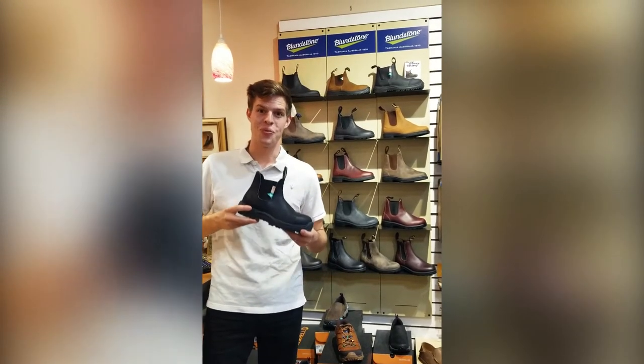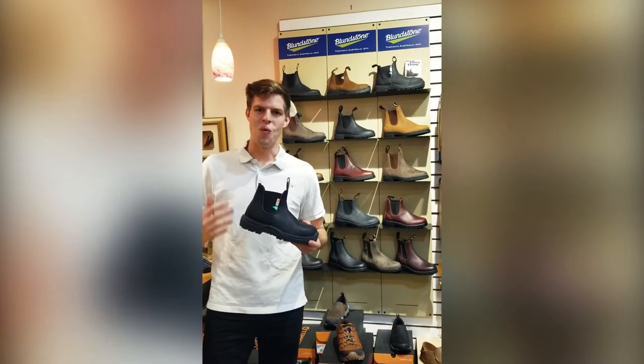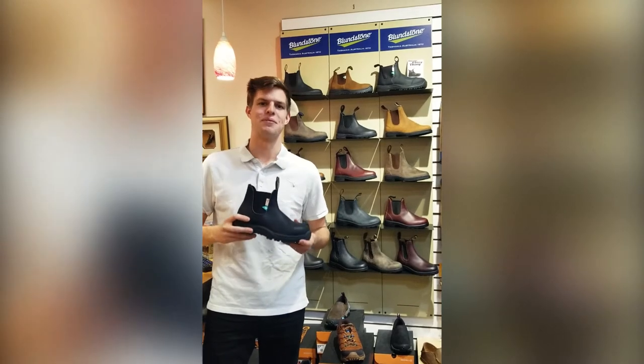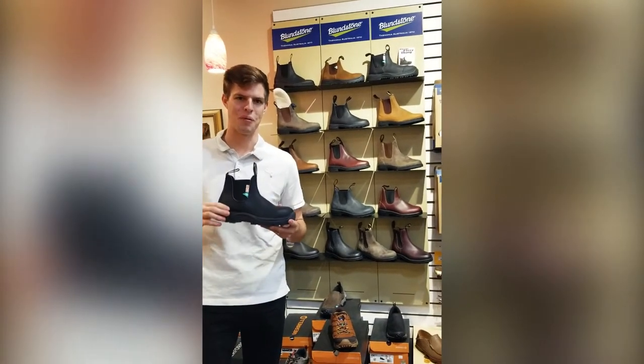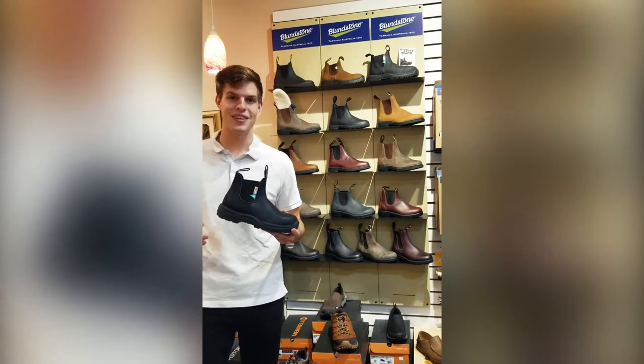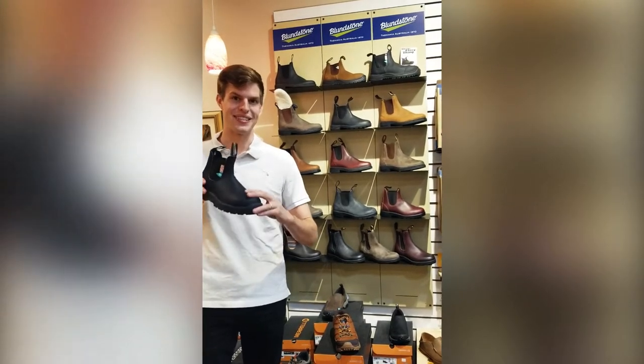Blundstones are great boots made with genuine leather. This creates a warm, safe, and very comfortable work boot. This is the CSA approved Blundstone work boot. It's perfect for contractors and construction workers because of the steel toe,